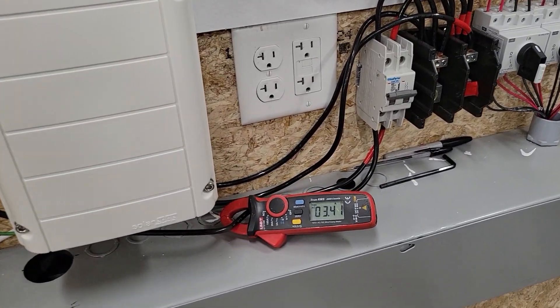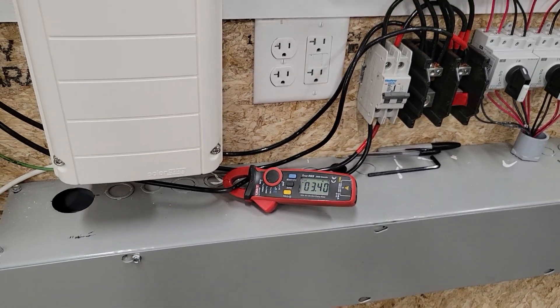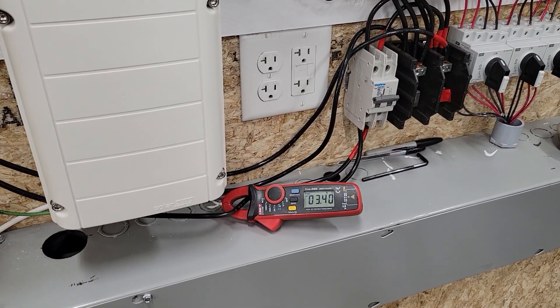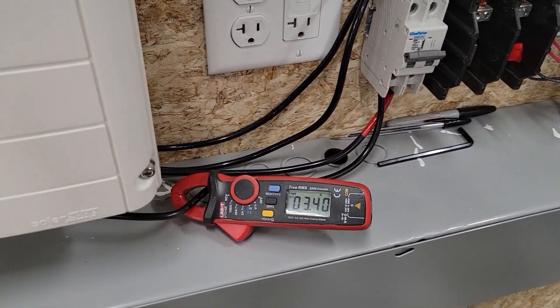So I just came over to check this again — we are 45 minutes later and it's 3.4 amps. That spike we saw of 6.8 or 6.9 amps was just for a very short period of time when we first started. So we're at 3.4 amps right now at 240 volts.